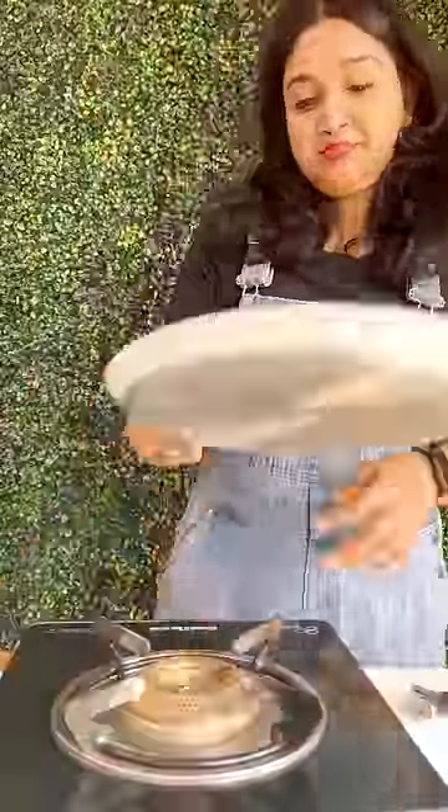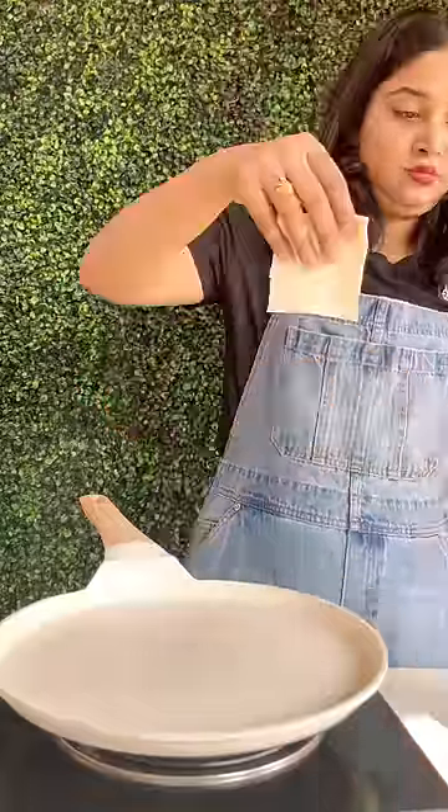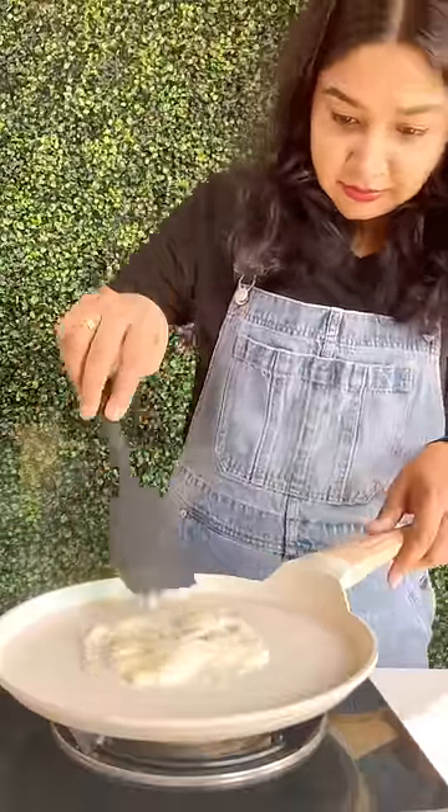I was trying to make a cheese roll with only one ingredient, and the one ingredient is the cheese slice. I thought it would be easy to make, but it was a lot of pain.